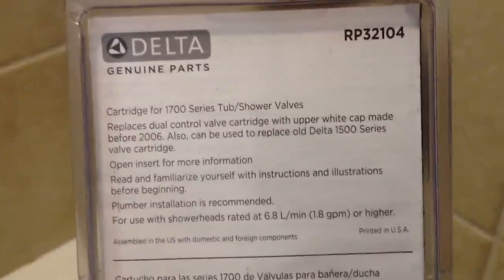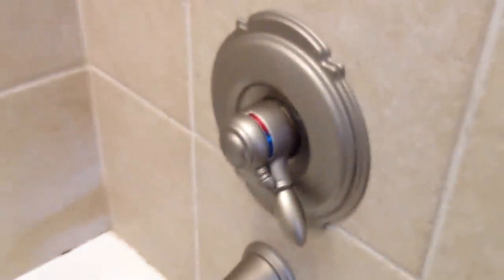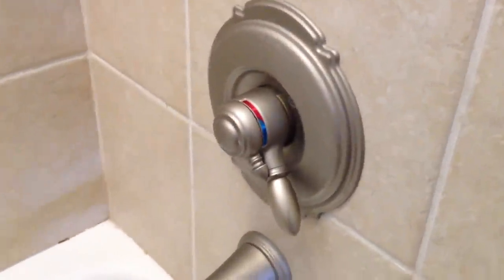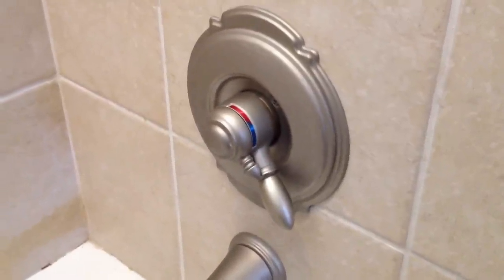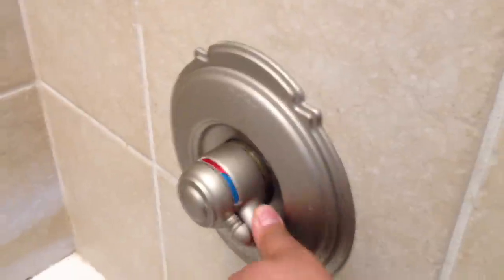Here's some information on the back — 1700 series. Now of course make sure your main water is turned off on the side of your house or wherever it's at. Then I'm going to go ahead and take the water pressure out.